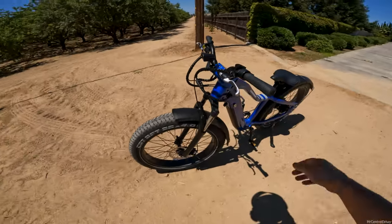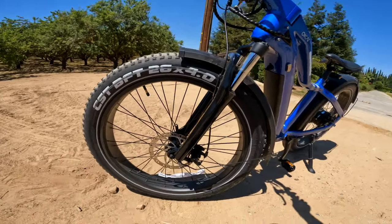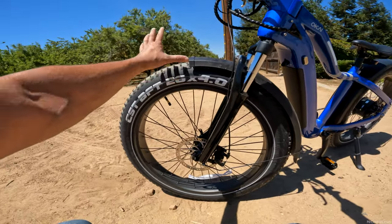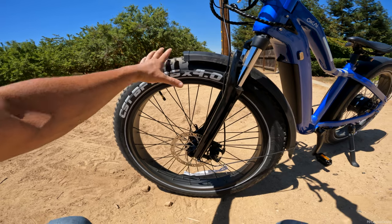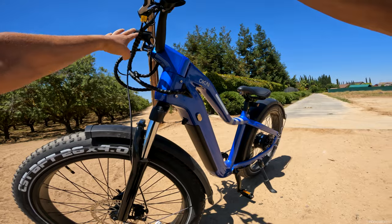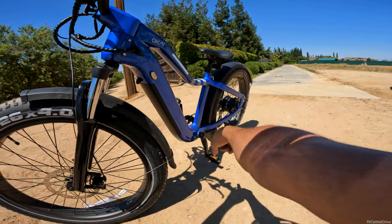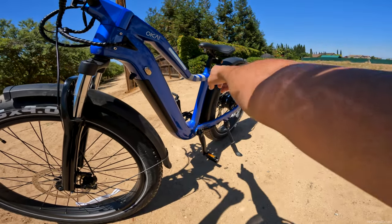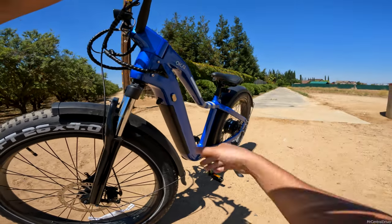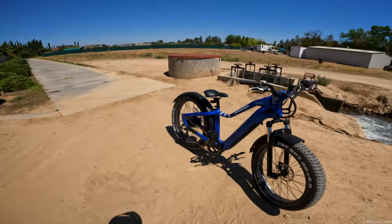I heard something rubbing when we were in the dirt — I messed up the tire a little tiny bit, but it's all right. Just make sure when you put this bike together — the parts you have to assemble are the front wheel, the front fender, the headlight, the seat, the pedals, and that light behind the seat just snaps onto the seat post. I just wanted to come out here and see the bike in the sun and show you how gorgeous it is.